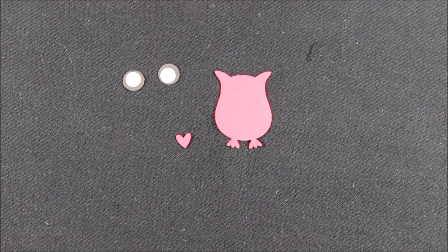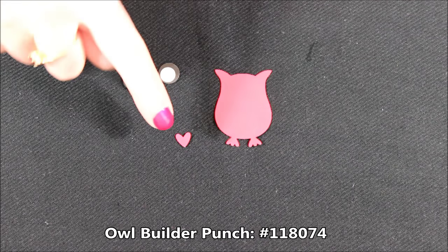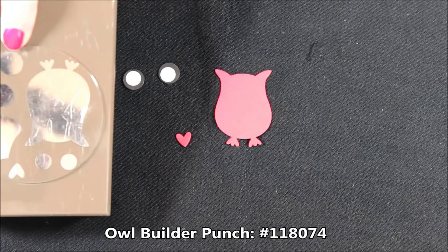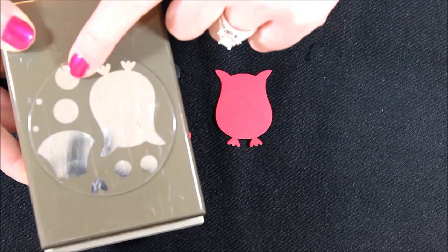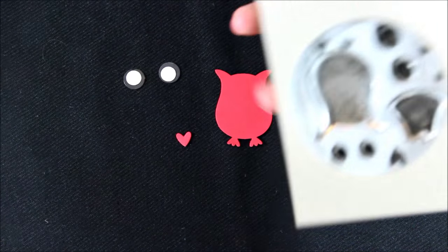Let's get started. We're going to do the little devil who is super cute. He would be good to use for Valentine's Day or you could always use him for Halloween as like a little costume, or any other little fun adventure that you need a little devil owl for. For that we're using Real Red and I have a full owl body, one of the little hearts that's on the owl punch, and then I have the big circles in black and the little circles in white.